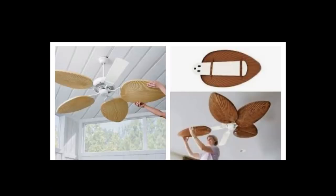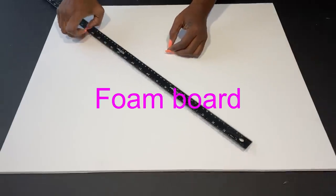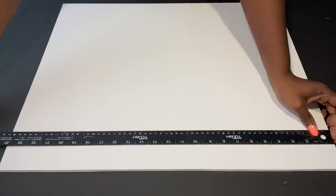This is the idea that I found on Pinterest on how to easily have your blade cover attached to the blades. With these measurements, I'm going to be using a foam board because a foam board is strong enough for the design and, most importantly, it is light in weight as well.